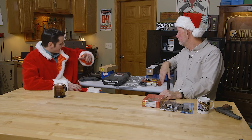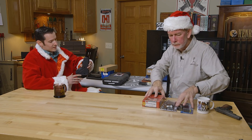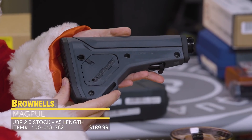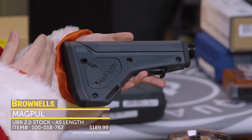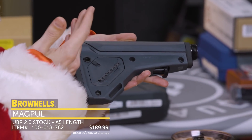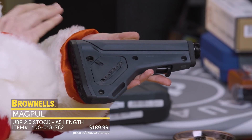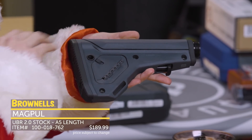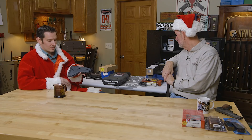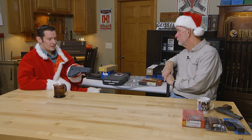Let's see what we have between $100 and $200. I actually have another AR stock. This is the Magpul UBR Gen 2. The unique thing about this one is that it's the A5 length. So if you're familiar with the Vltor A5 length buffer system, this is a stock that's specifically for that. It's something I've been wanting to get into and try out a bit. I'm going to ease into it with that.